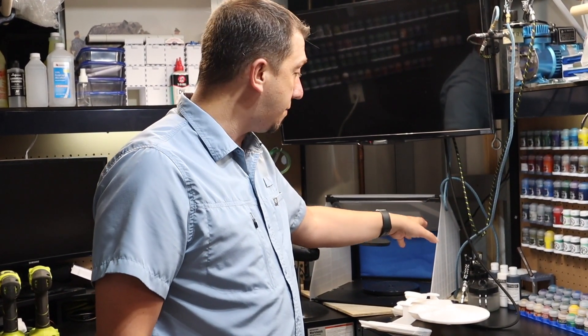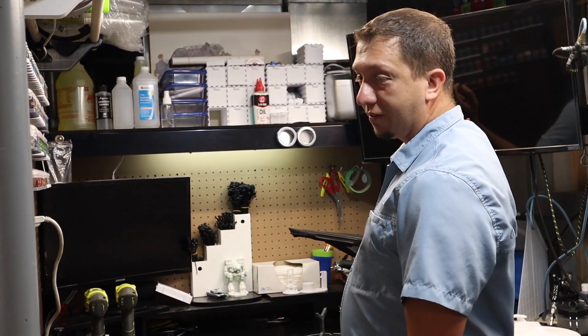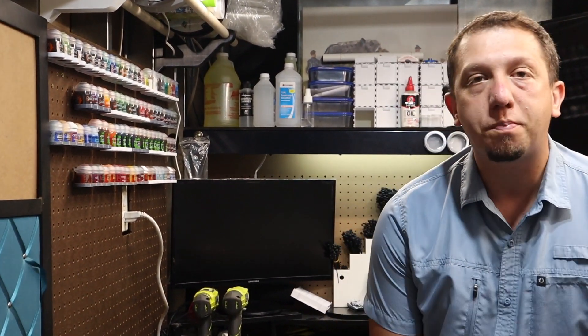I've got my airbrushing station all set up — it is vented outside so I can paint back here with airbrushes safely, even though I mainly use acrylic paints. Safety is still a concern. We've got all kinds of filament storage, paint storage, and of course a TV back here so I can watch YouTube while I'm painting. Here's my big box of shame — but it may be a box of shame, it's also a box of kit-bashing. Those parts are specifically kept so I can make them into something else, whether they're supports or failed prints. Just because a print fails doesn't mean you have to throw it away — you're only limited by your own imagination.